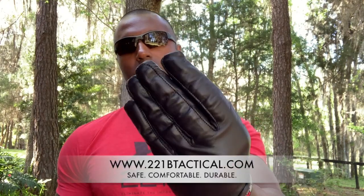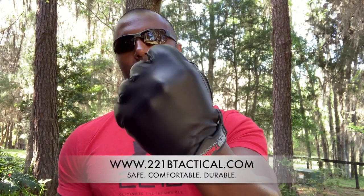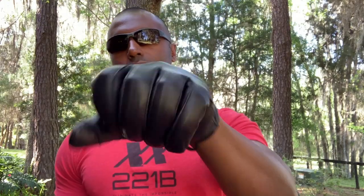I love leather gloves on patrol, but I like a glove that also gives me protection — and that's why I designed the Sentinel glove. Check it out, 221B Tactical. This glove is going to fit beautifully and you are going to absolutely love it.